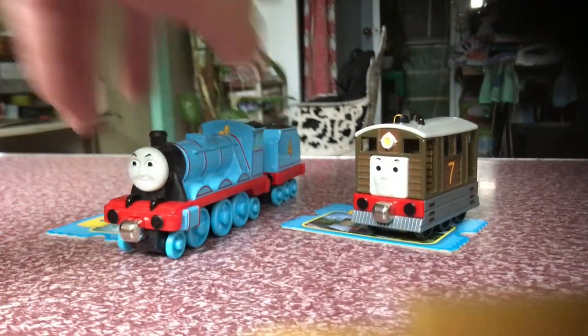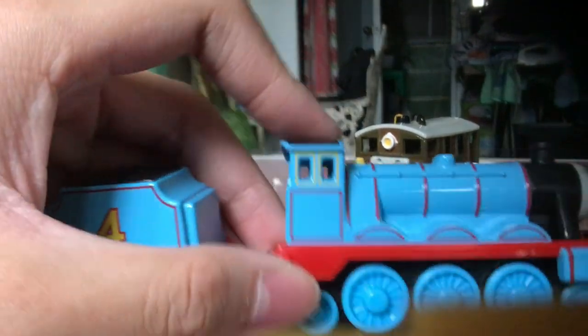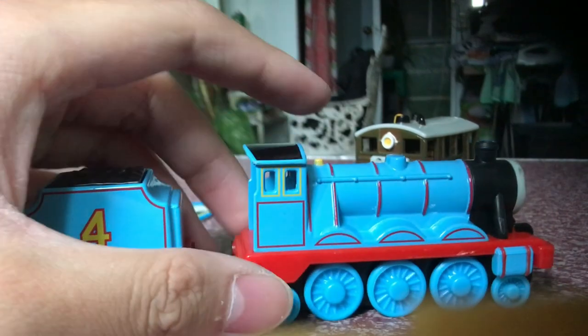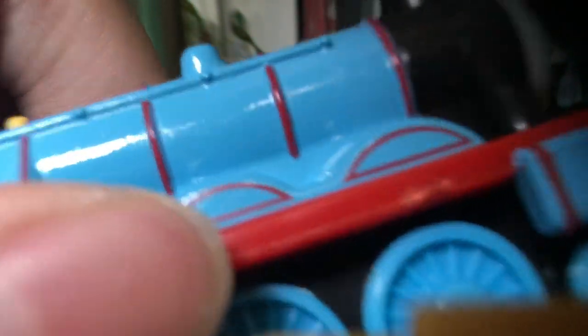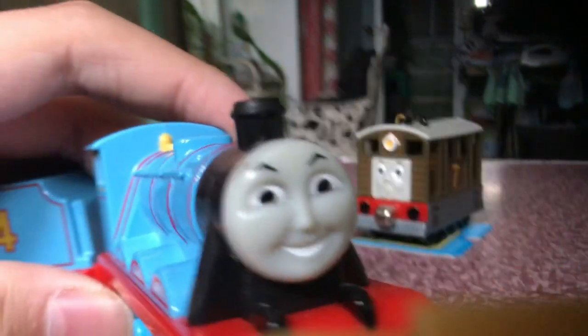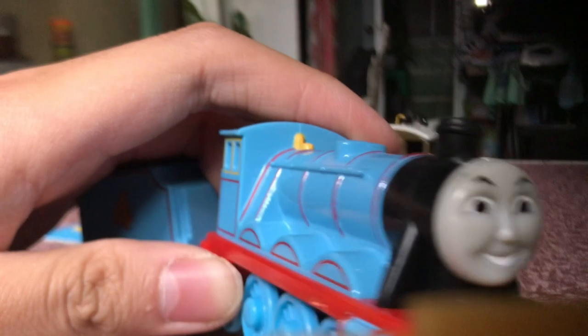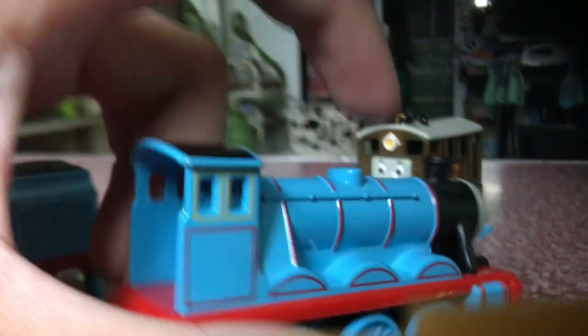Here it is — the Take-Along Gordon out of its packaging. I gotta say, this model looks awesome. I love it. This looks amazing. It looks almost accurate to the shape, beside the wheels. I got a chip on him — you can see the chip right there. I don't care. There's a little smudge on his face, but the face looks so good. I love it. I can see his black steam pipes and there's the whistle. Nice.